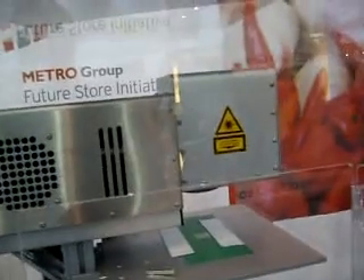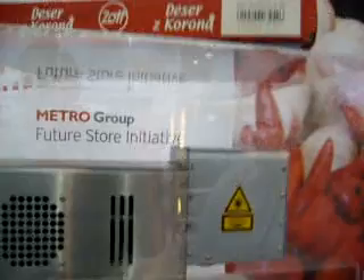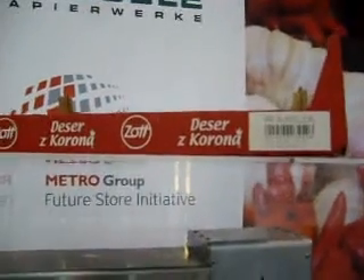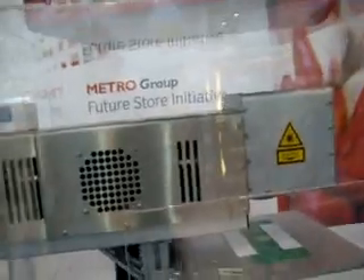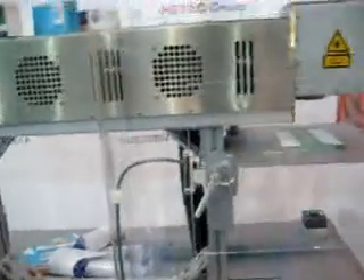What's that funny line there? There's a corona — this is a shelf box label. That's Polish. It means desert with corona. Good, so something's been written on this. So now what happens? That's it, that's the story.